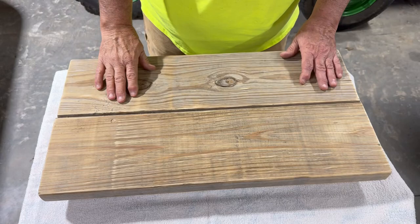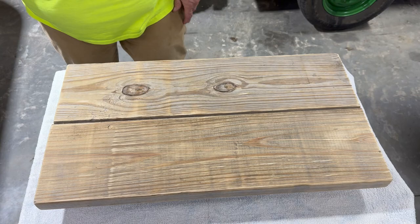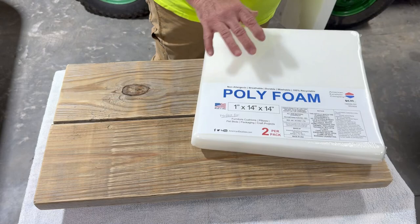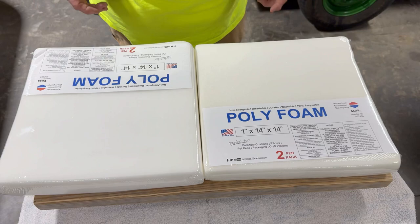All right, this is the seat that I've got built. I've got it sanded down smooth — just some old used board that I had. I've got it sanded down smooth and I've got to get some foam to go on it, which I've already got from Hobby Lobby. This will be going down on it like this. I'll get this glued down and then get my material over it. Let me get this opened up and get it glued down.